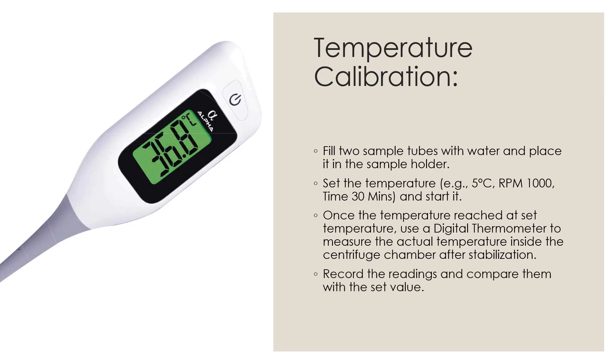Record the reading and compare it with the set value. The acceptance criteria should be within plus or minus 1 degree C.